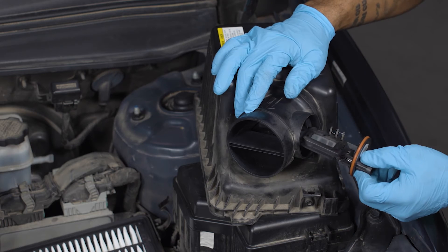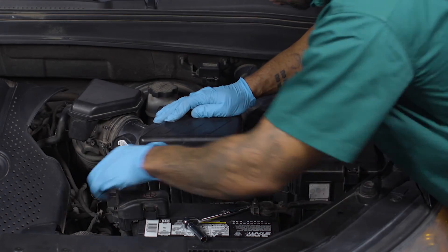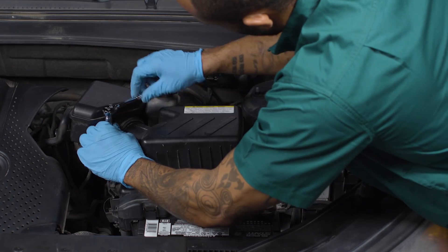If you're replacing it, put your new sensor in place and install it by connecting the hoses, tightening the clamps, and bolting down the air filter box.